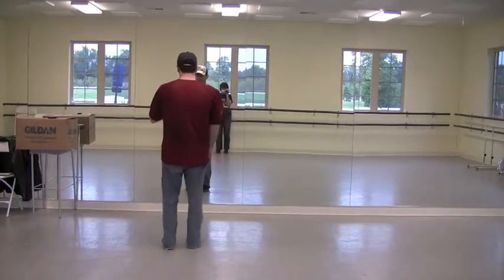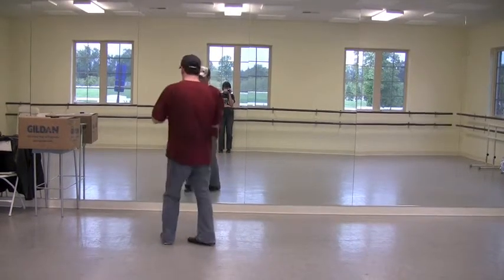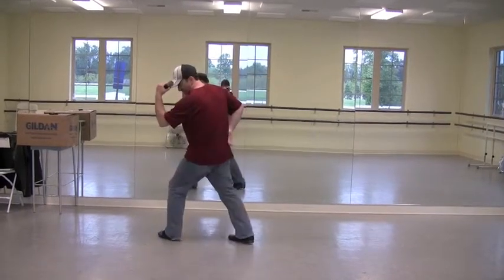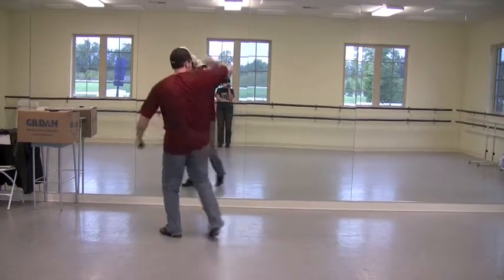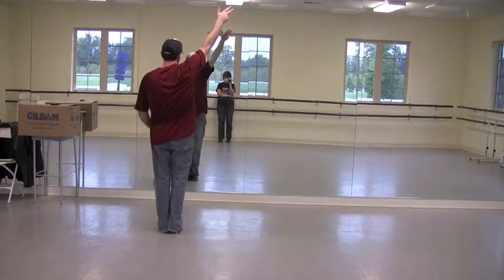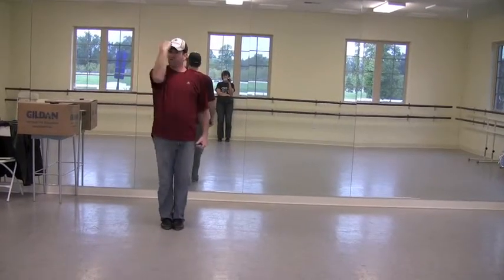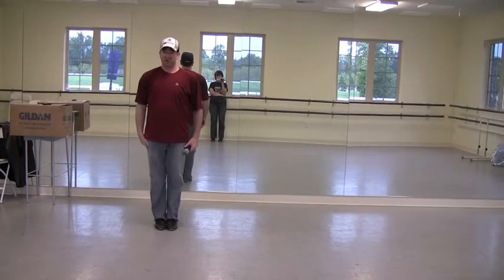Then we all come together to do the 'you've been hit by, you've been struck by a smooth criminal.' It's going to go: you've been hit by — bump, out to the side, and bump — to your hat. You've been struck by — bump, straight up in a diagonal, straight up in a diagonal. You're going to finish it with smooth criminal: go over the brim, come across, and go down. Your head just keeps looking straight up.